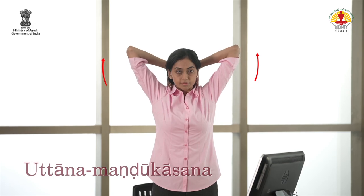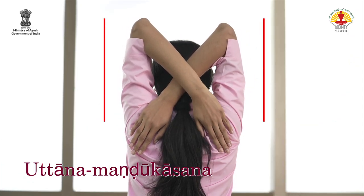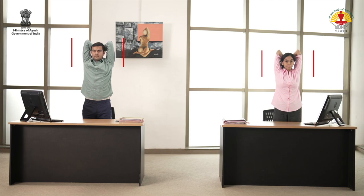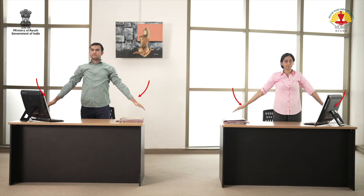Inhale, raise the arms and cross them behind the head. Exhale and place the palms on opposite shoulders. Keep the spine straight. Inhale and stretch the arms. Exhale, bring them down. Relax.